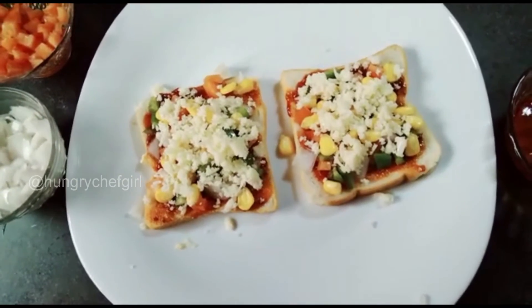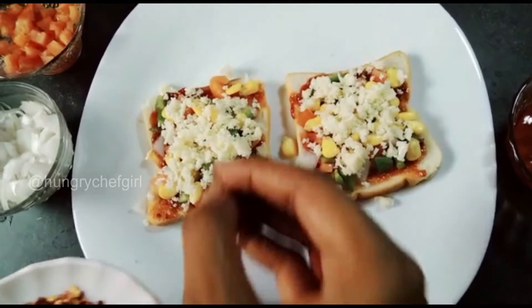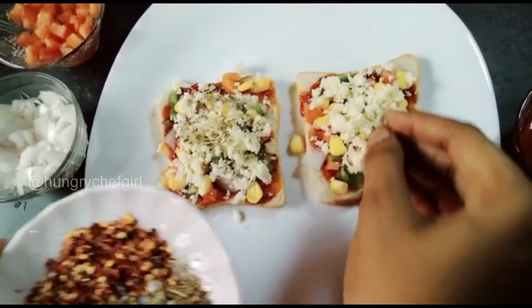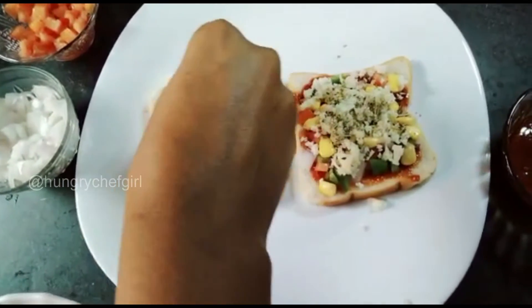So our pizza base is ready. Now we will sprinkle oregano and chili flakes. If you like spicy food, you can add a little more chili flakes. If you are making it for children, you can avoid the chili flakes.